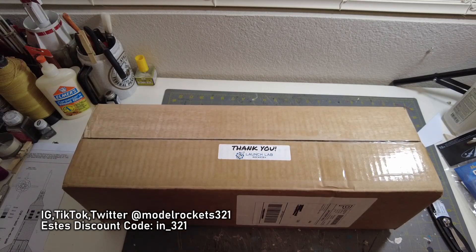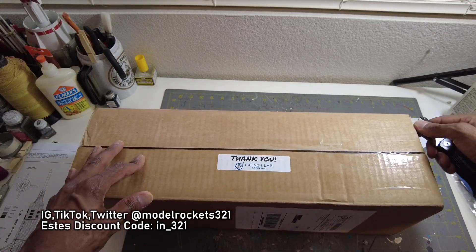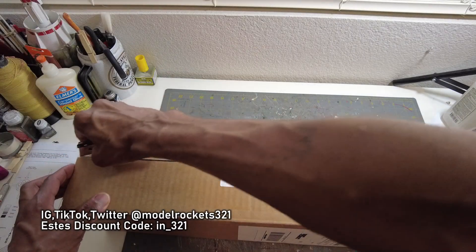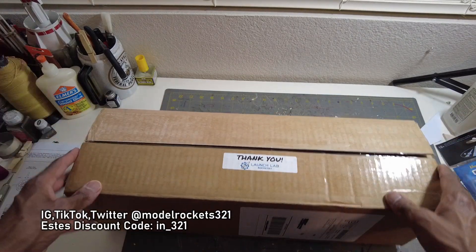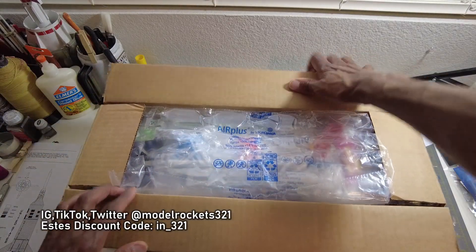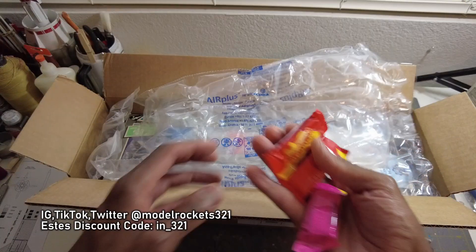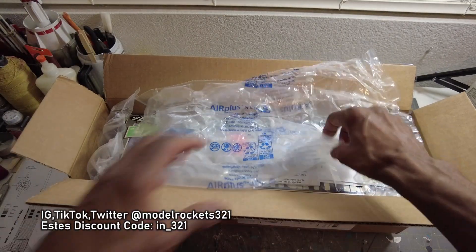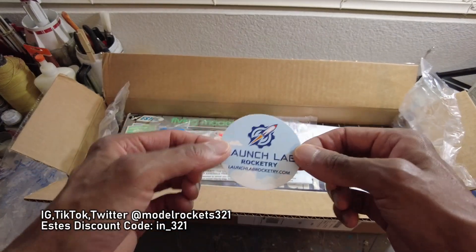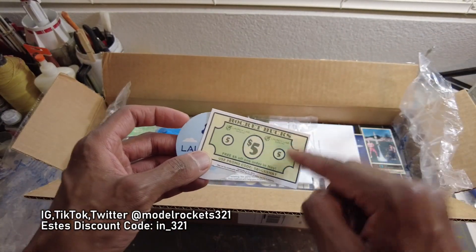The second unboxing is a package from Launch Lab Rocketry. If you don't know Launch Lab, check out Steve over there — he's got a bunch of good stuff: a lot of vintage, new old classics, some out-of-production rockets. Launch Lab always delivers. Steve always throws in some extras — he threw in some candy, a Launch Lab sticker, and some rocket bucks you can use again. This one is for the month of May.